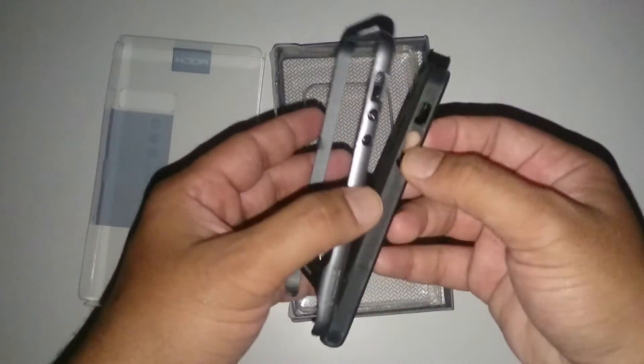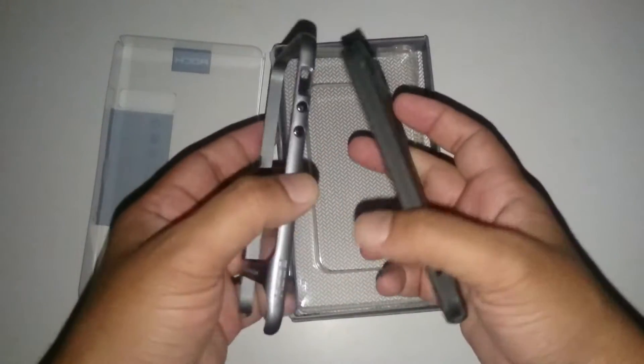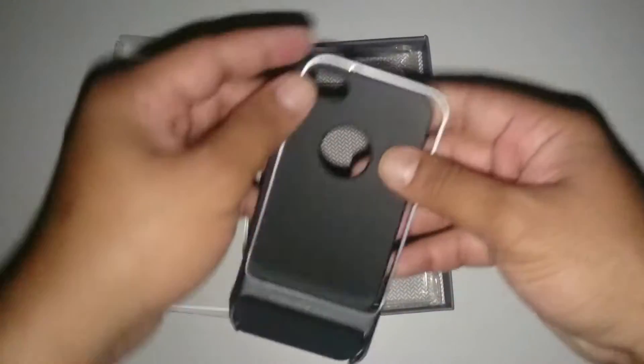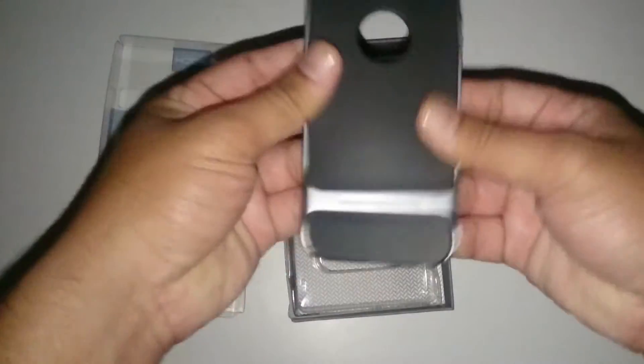Let me assemble the case and after that we will attach it to my iPhone. So here we go.